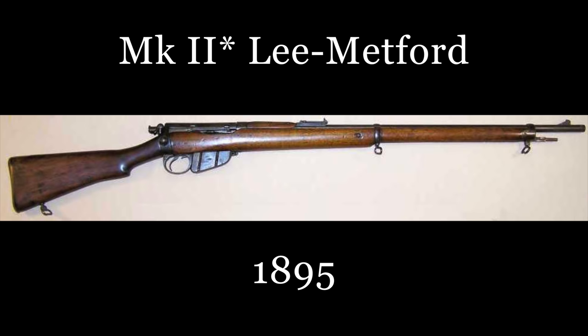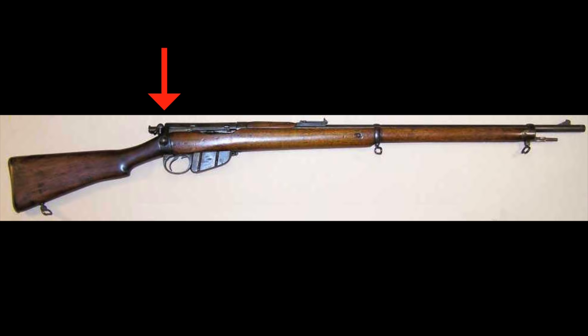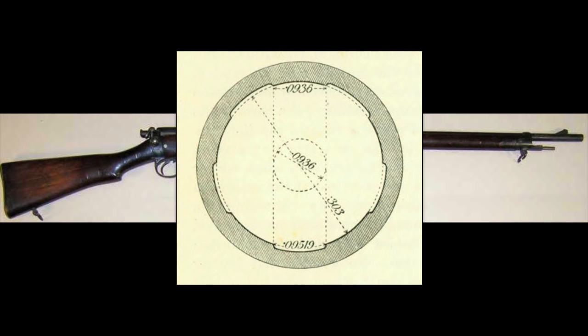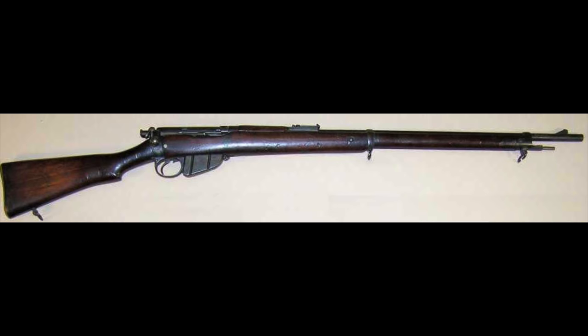From April 1895, the Mark 2 Star Lee Metford was introduced. This Mark saw the reintroduction of the safety catch, only this time on the cocking piece. From November 1895, the Mark 1 magazine Lee Enfield was adopted. This was the same rifle as its predecessor, the Mark 2 Star Lee Metford, but with Enfield rifling. Otherwise, this rifle was identical.